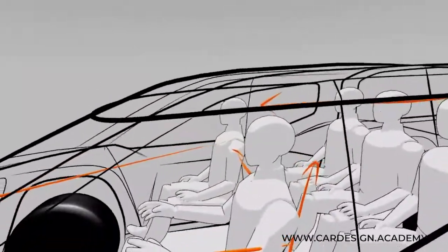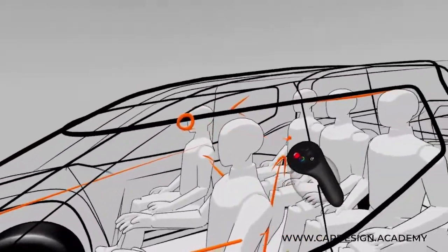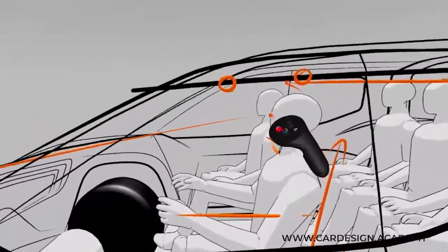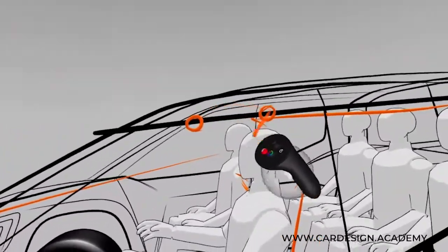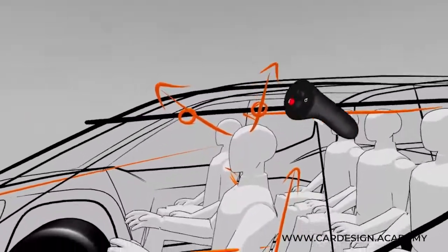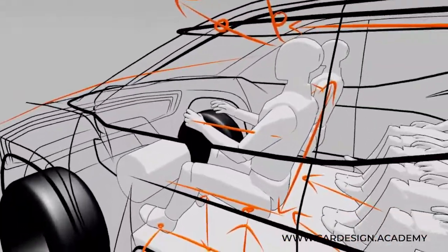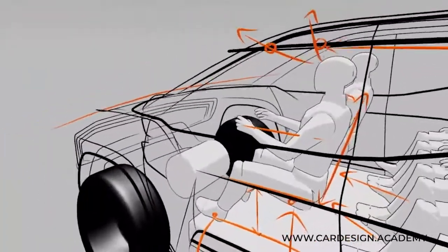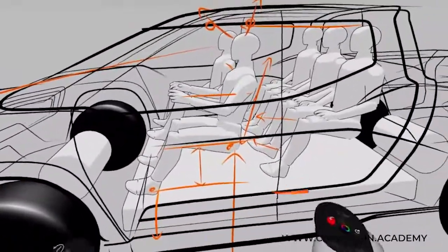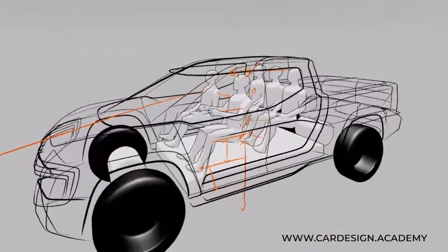Let's talk about one more thing — ingress and egress. Remember we talked about ingress targets in the sports car. As you can see here, the top of the window is quite high, so it's going to be very easy for this occupant to get in and out of the vehicle without bumping their heads. This is a very open, generous, large-scale package, as opposed to the sports car which is really shrink-wrapping the body to the occupant as tightly as humanly possible.